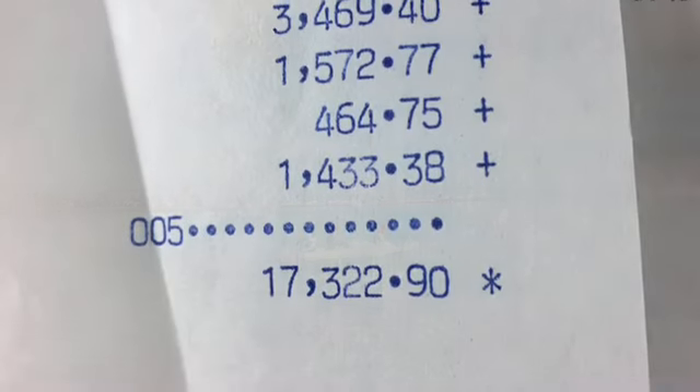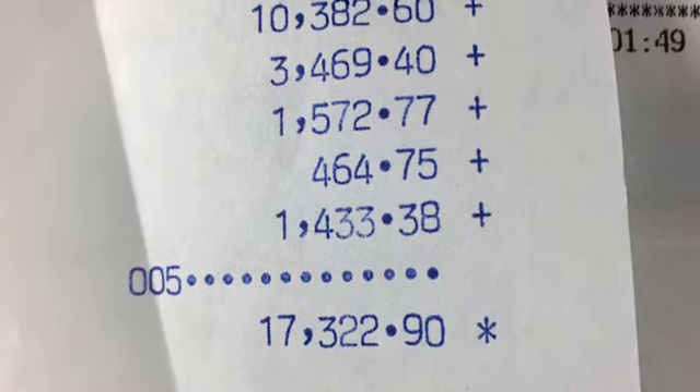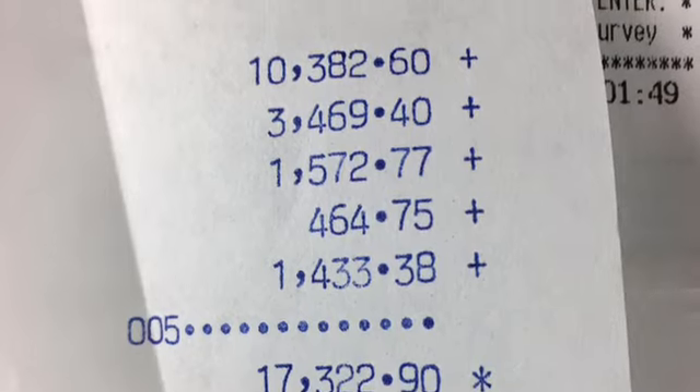The final tally for this whole project, including everything I did later on, was $17,322.90 — way too much — but I got a blue water micro-cruiser. Thanks for watching, guys. Bye.